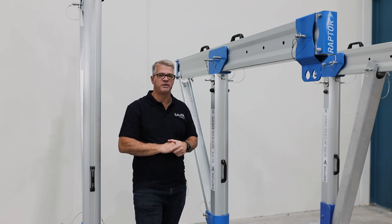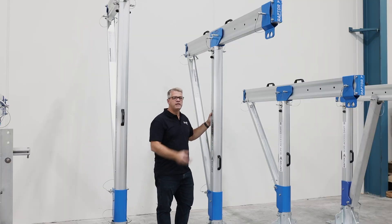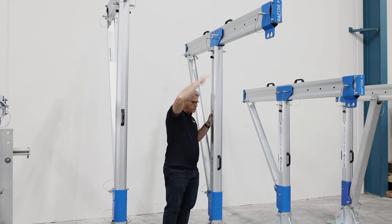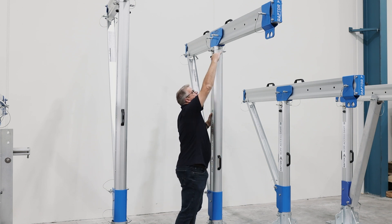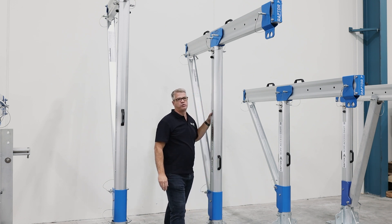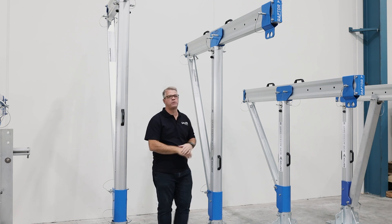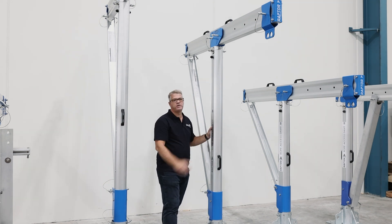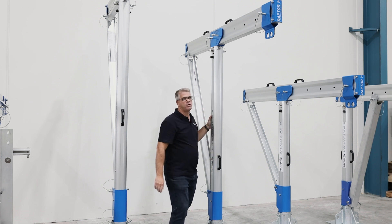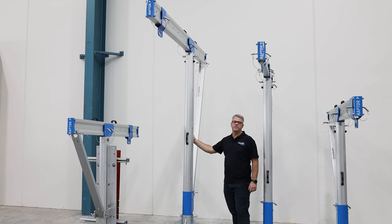This is our next model, very similar to the first, with all the same components, but this is the 2200 high. So from the base to the underside it is 2200mm high, and you can also have the one meter or 1400 module. It still has the three components and the stainless steel components. Although this davit is very large, it can still be easily manhandled by one person for each of the components, making it very easy to assemble and disassemble.